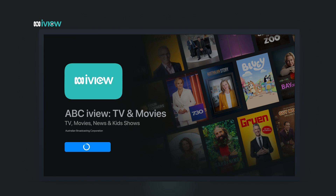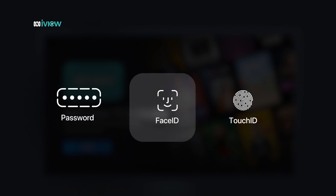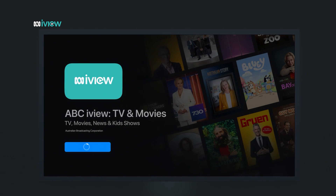If you've downloaded the app before, you might see a little cloud icon instead. You may be asked to enter your Apple ID password, or to confirm using Face ID or Touch ID on your phone if the devices are linked. The app will now download and install — it should only take a moment.